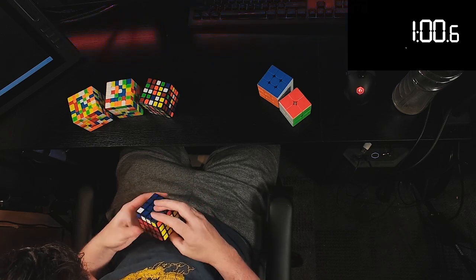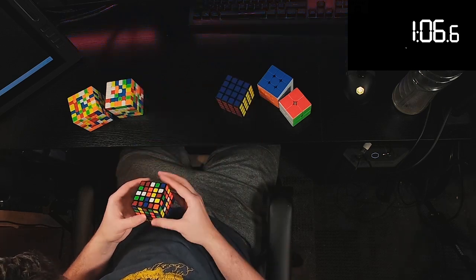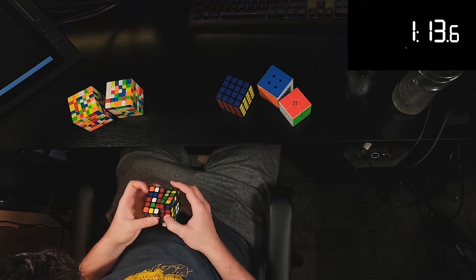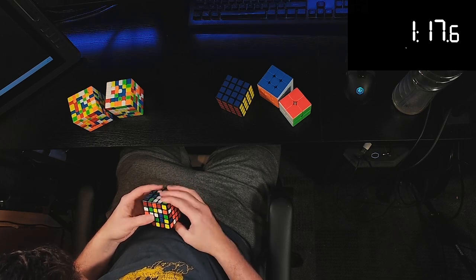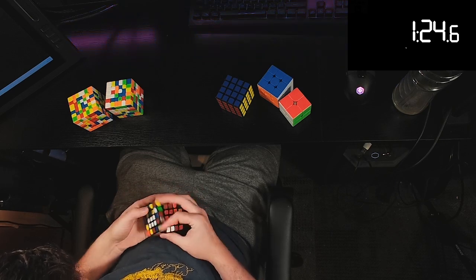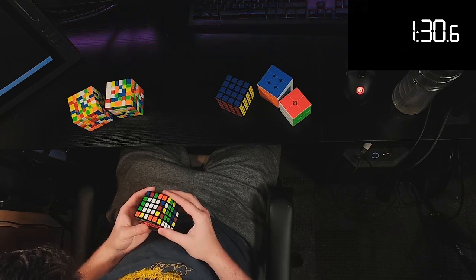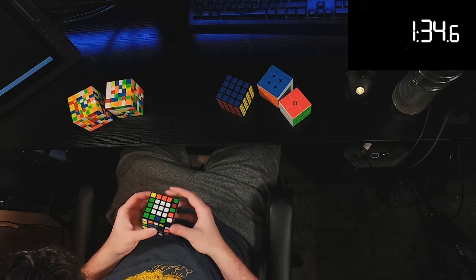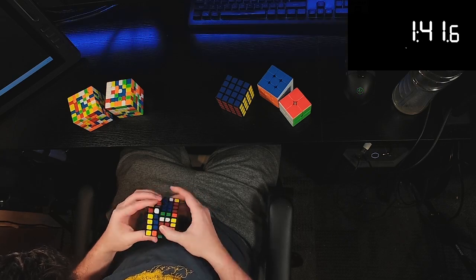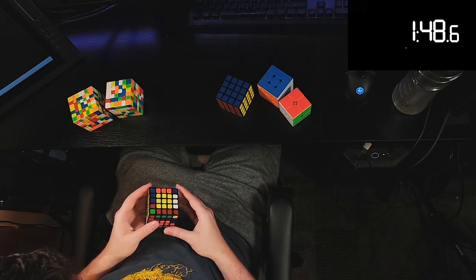The 5x5 was a 109 single, which is actually really good for me at this point since I haven't been practicing any 5x5. The 6x6 I've been really getting into lately and improving quite a bit — I got a 204 on that split, which is way better than my previous 2-through-7 relay from like six years ago where I got a 224 split. I think sub-2 is definitely reasonable for me even in a relay. The 7x7 was around a 320, which is just kind of middle of the road — enough to get the sub-8.